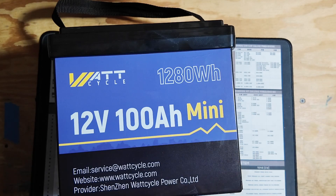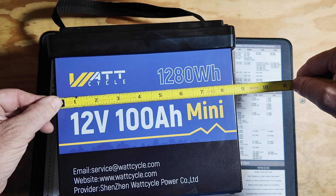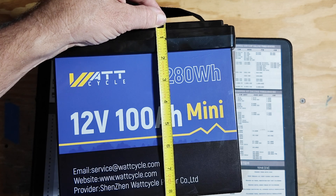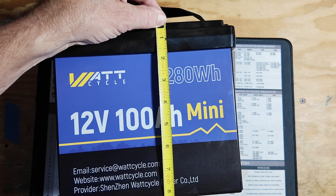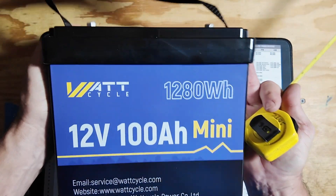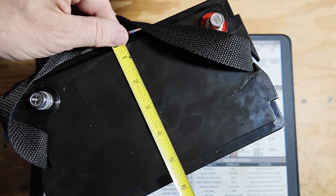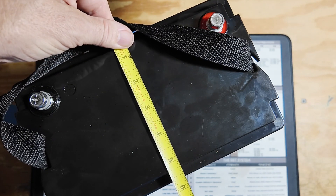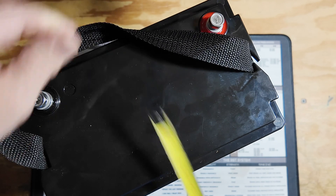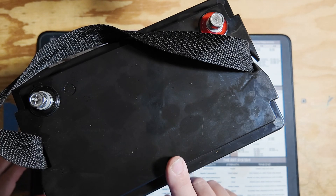Looking at the battery itself — this thing is a scant 8.5 inches wide, just over 8 inches tall at about 8.25 inches, and less than 6 inches across. That compact size is what's going to make this a winner for me.